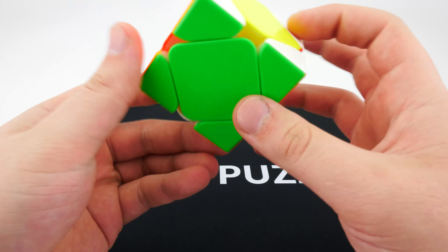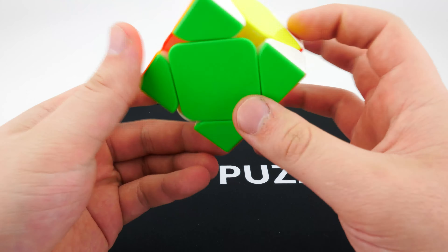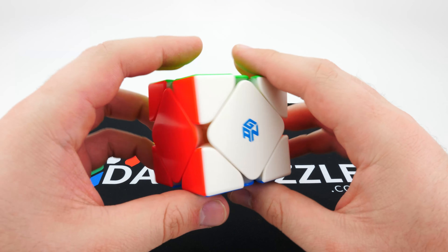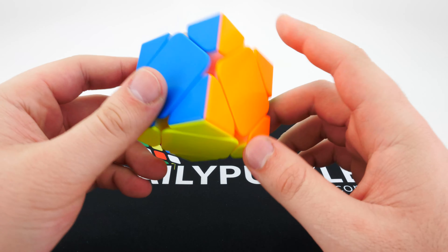Watch me on video forget how to solve this cube. Okay, what have I done now? Give me a moment guys — I'm going to figure out how to solve this and then I'll be back. All right everyone, I am back. That took me way longer than I was expecting. I totally forgot how to solve Skewb — I guess that's what happens when you don't pick one up in a while.